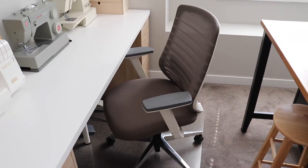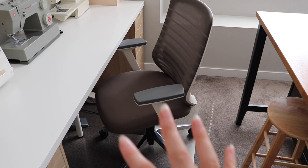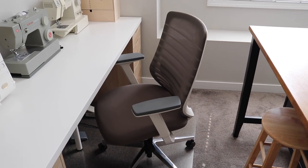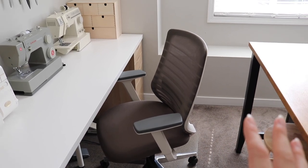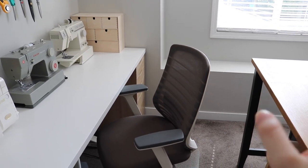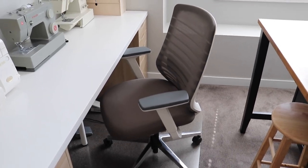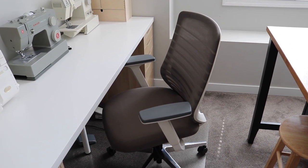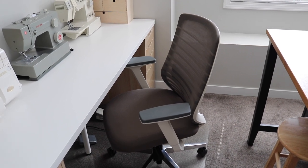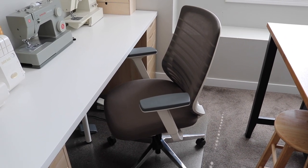They have some other color options as well — a couple of different frame and seat combinations — so you can get the color that suits your space best. I really love how this one works in here. The colors in this room are a light grayish, so the aesthetic of this chair suits my space really well. Thank you so much to Branch for working with me on this video. They've also kindly given me a discount code to share with you, so I'll place that on screen and in the description box below if you're interested.